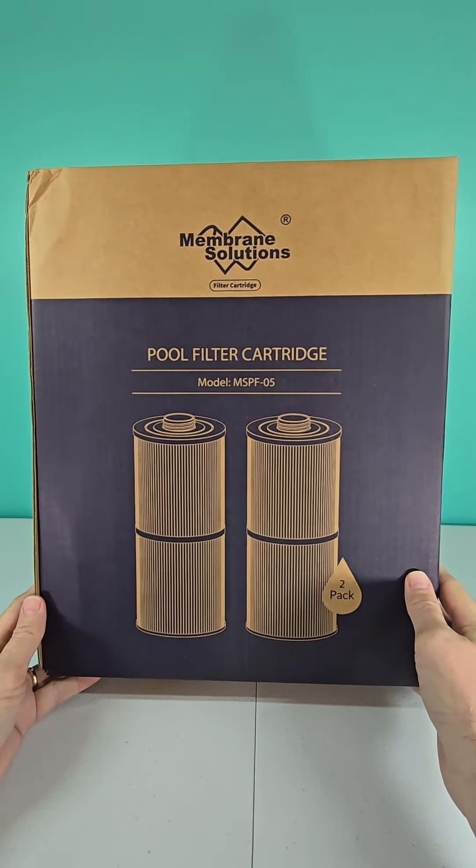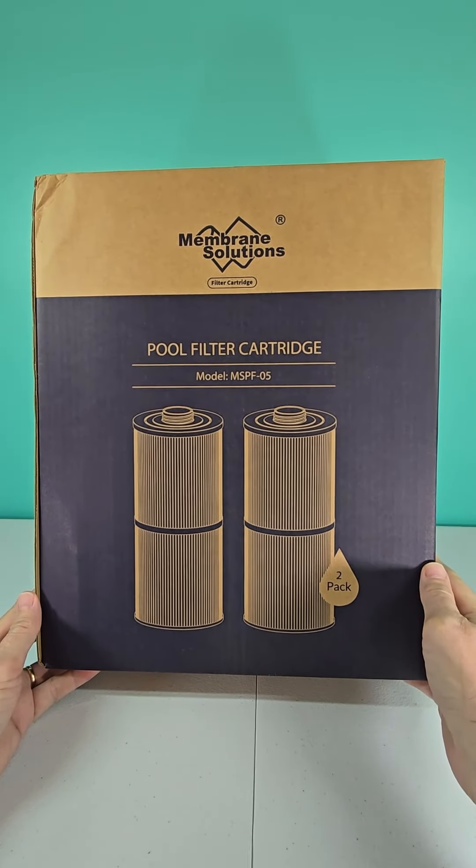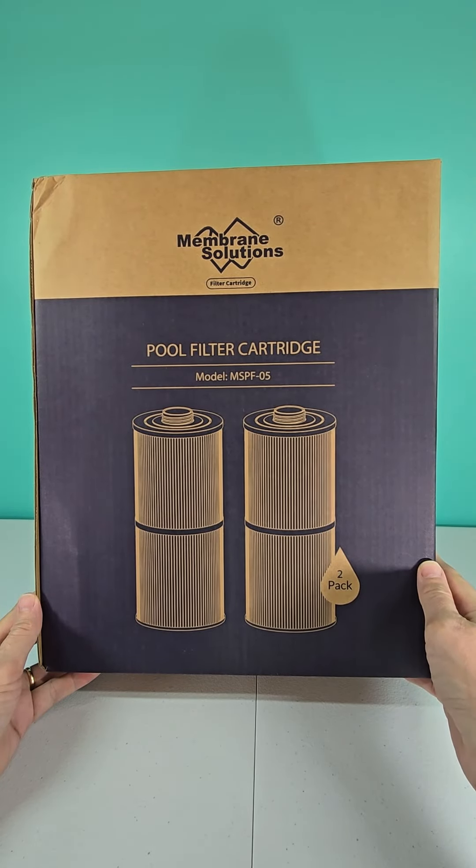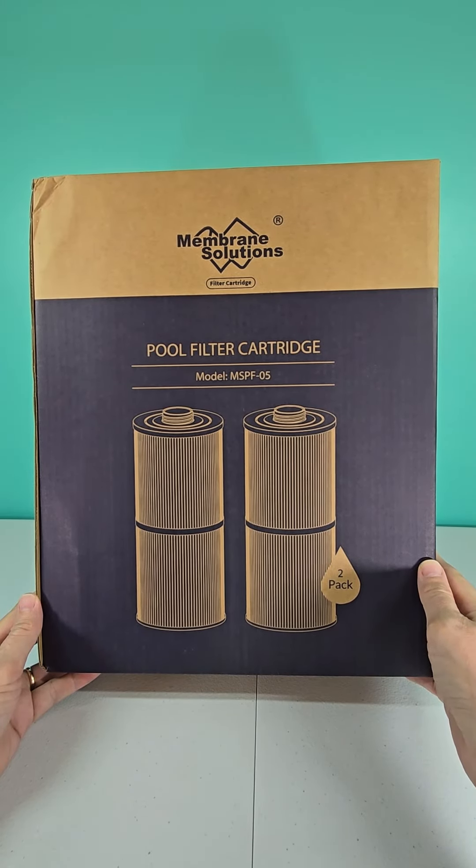Hey there everyone, Thomas here and I'm back with another review. This time I'm taking a look at the Membrane Solutions Pool Filter Cartridge, model number MSPF-05.